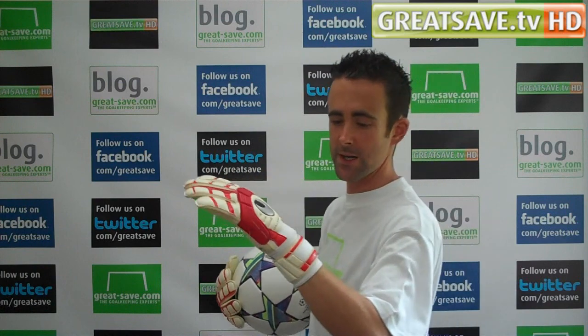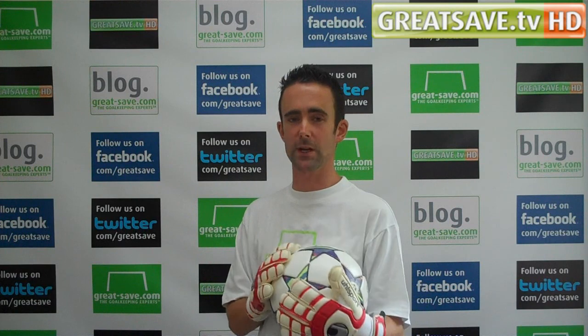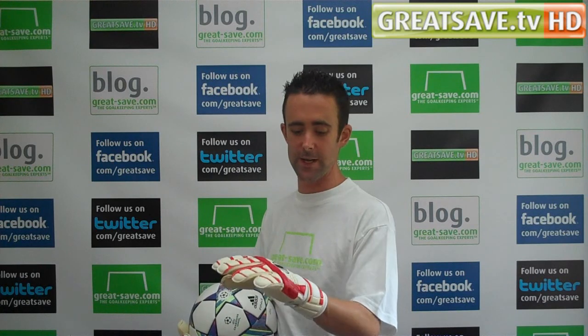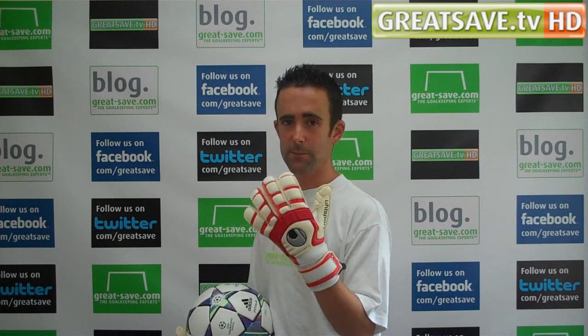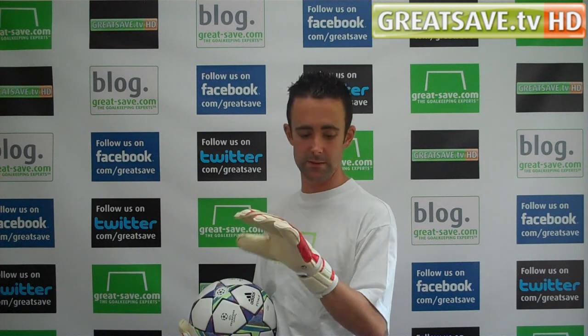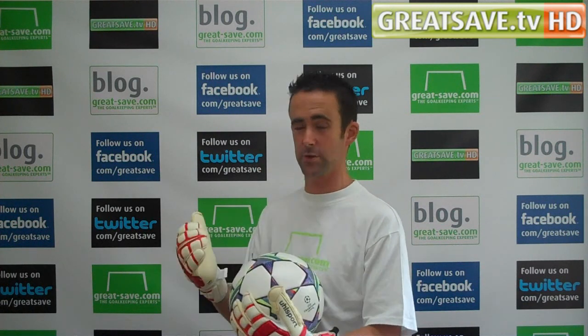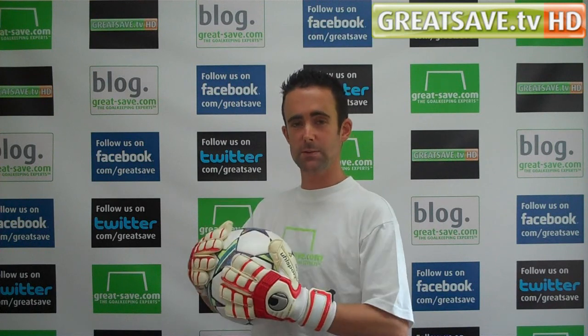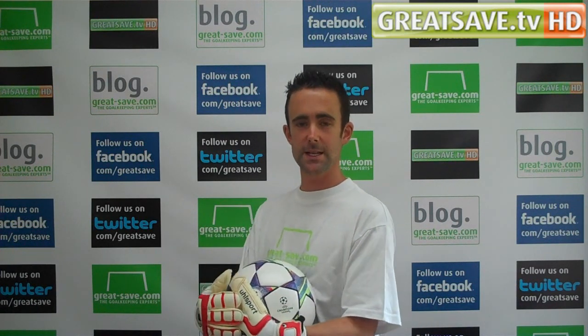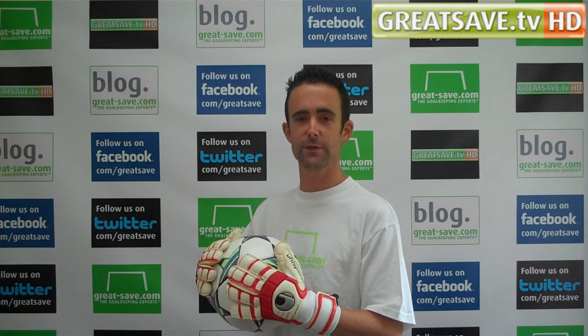Kind of finished off when it's personalised. Please do note: if you are personalising your goalkeeper gloves or goalkeeper products, please make sure you order the correct size. If you've got any concerns that the glove might not fit you, we're unable to refund or exchange any personalised gloves or products. So please do make sure you order the right size. Thanks for watching — if you've got any requested gloves you want to see, please do email me at martin@greatsave.com.